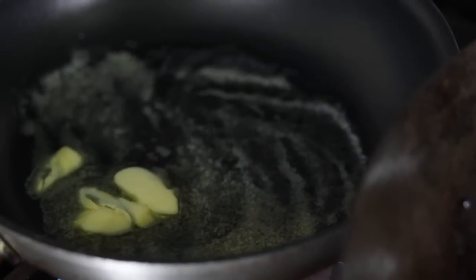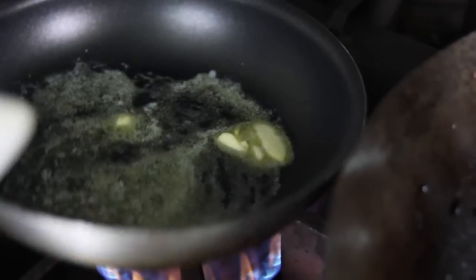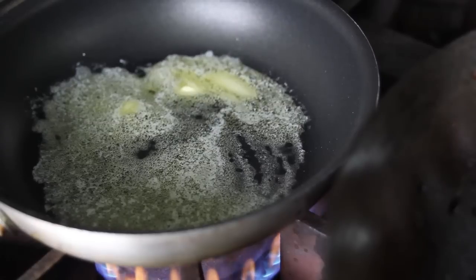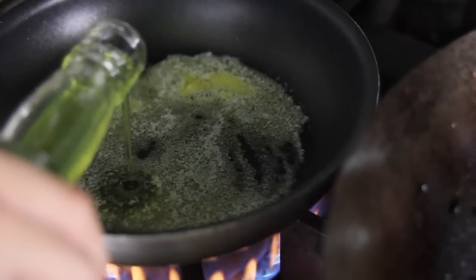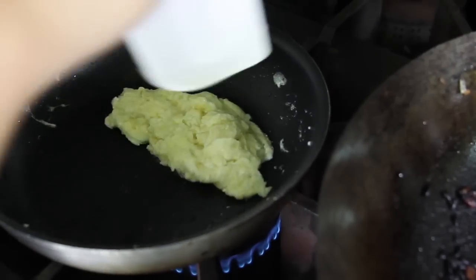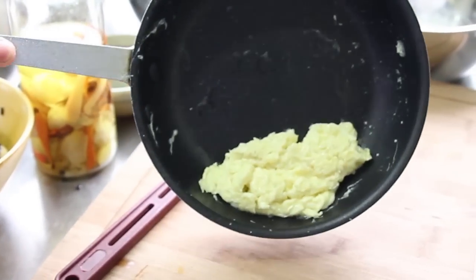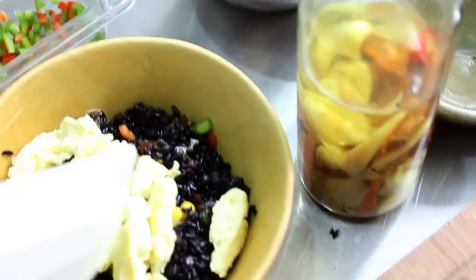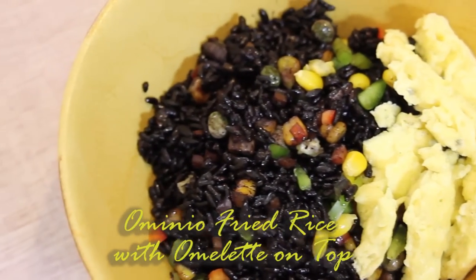In a small sauté pan, it's very advisable to use a teflon pan when you're cooking eggs — it makes it so much easier. You should have a spatula. Use about one teaspoon of butter. We can also use the turmeric oil again, just a bit. Add the egg and cook it. There we have it — heirloom garlic fried rice with omelet.